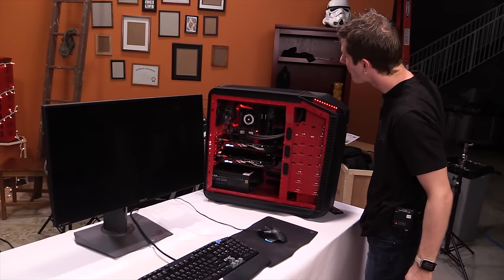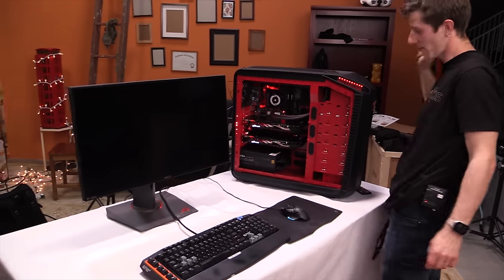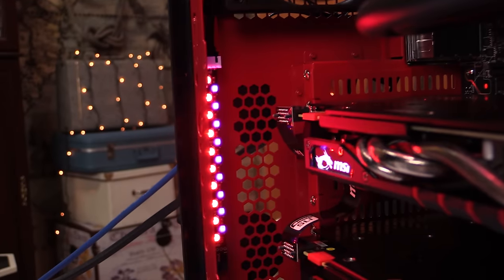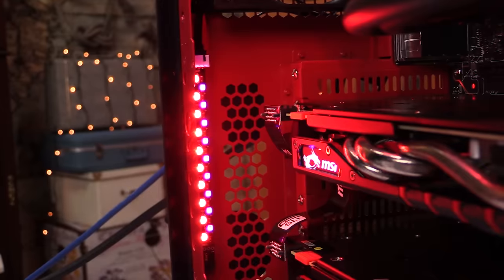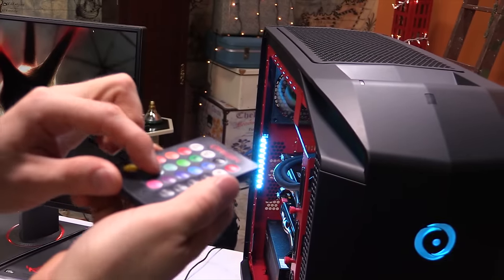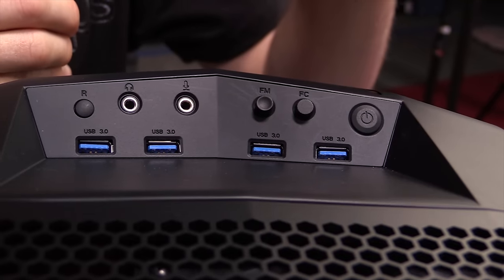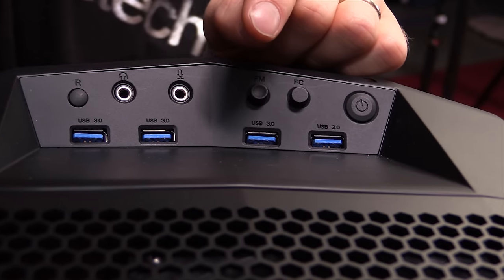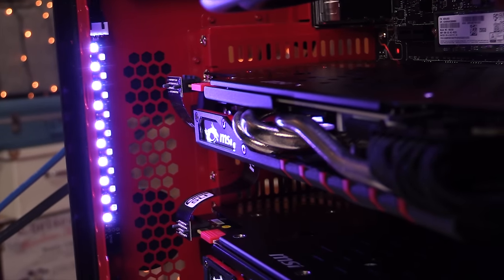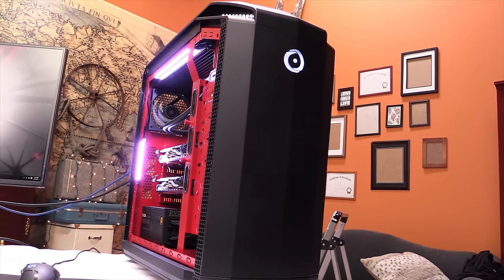There's that RGB lighting. It's got the same basic controls as you'd expect — whatever color you want on the inside, the front, top, and side accent pieces and the front logo — but with a twist. There's a button on the case you can push to control a completely separate UV LED strip. I don't have any UV reactive parts in this machine, but it's a nice touch for those who do.